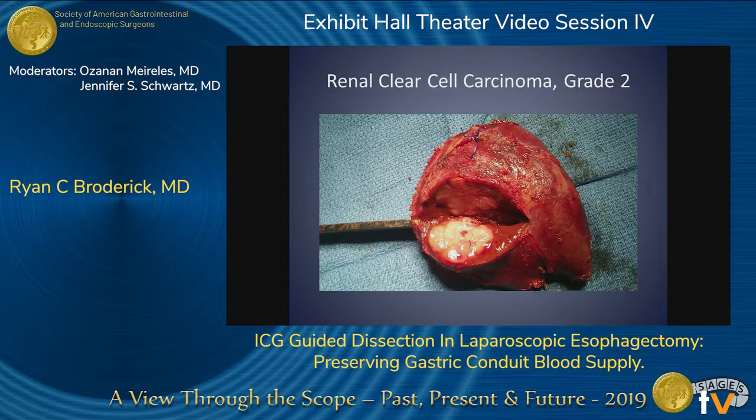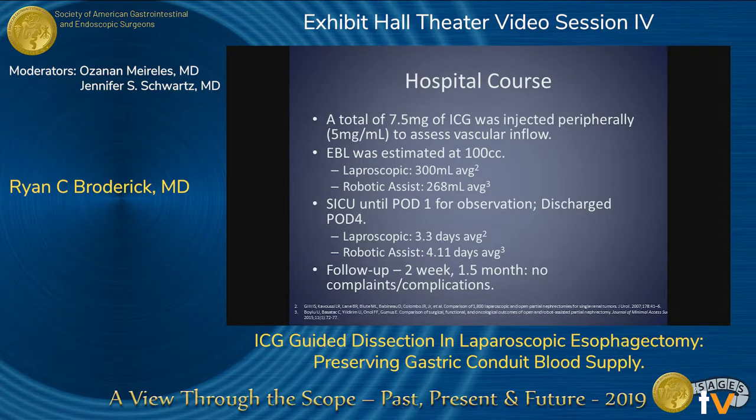The specimen was a grade two clear cell renal cell carcinoma. We used 7.5 milligrams of ICG. The estimated blood loss was approximately 100 milliliters, which compares favorably to laparoscopic and other robotic surgeries at 300 and 270 milliliters respectively. The patient was in the ICU for one day and in the hospital for a total of four days.